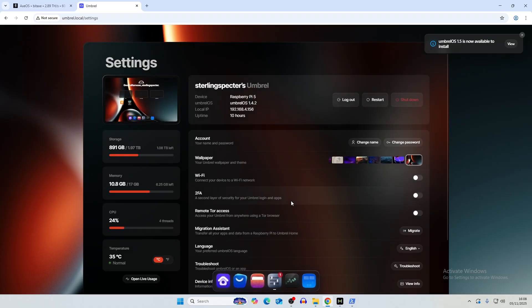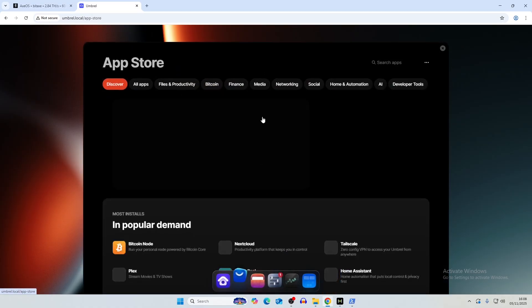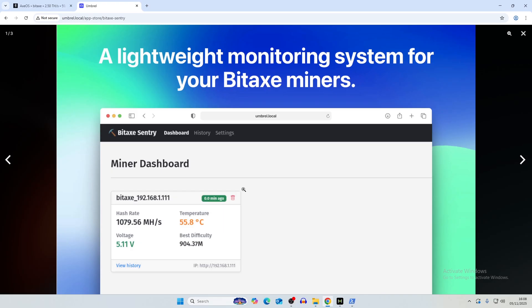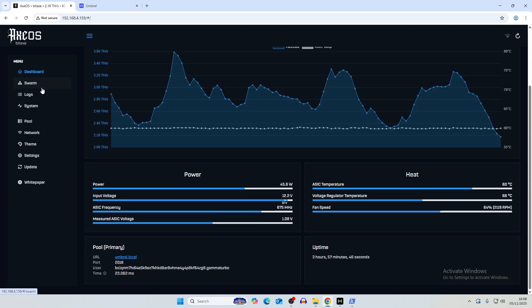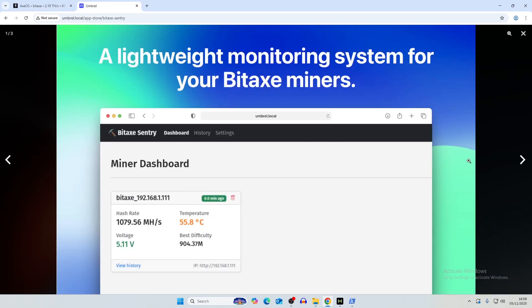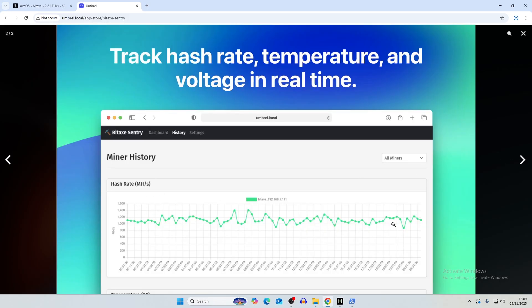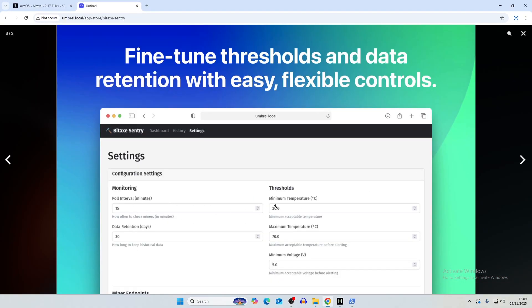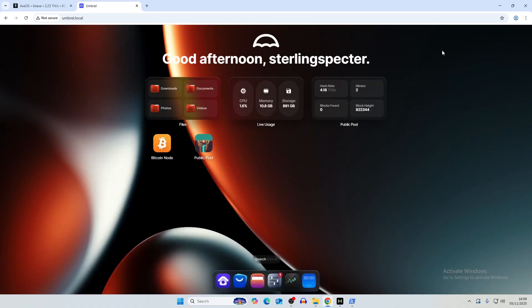On our Bitcoin node there's an app on Umbrella called Bitaxe Sentry — a miner dashboard that lets us monitor our Bitaxes, save hash rate data over time, and monitor minimum temperatures, so you don't have to constantly watch the dashboard. We'll look into that in another video.